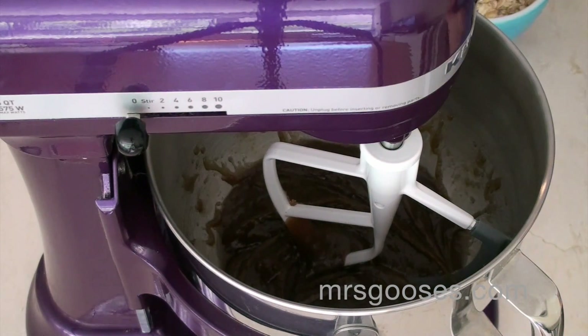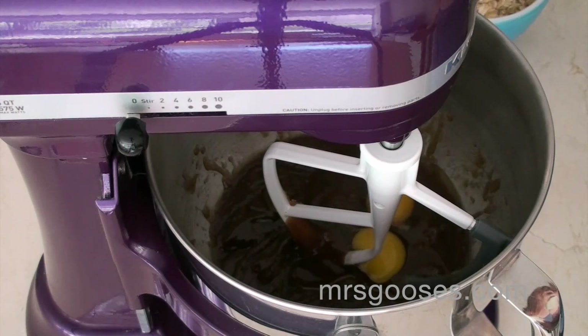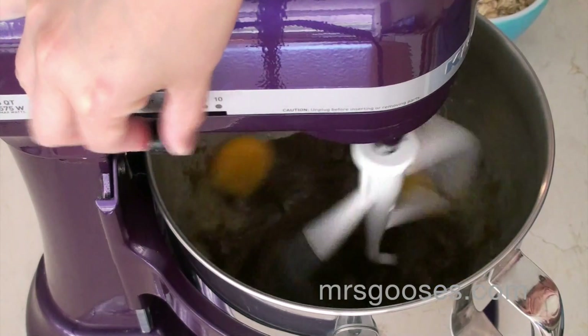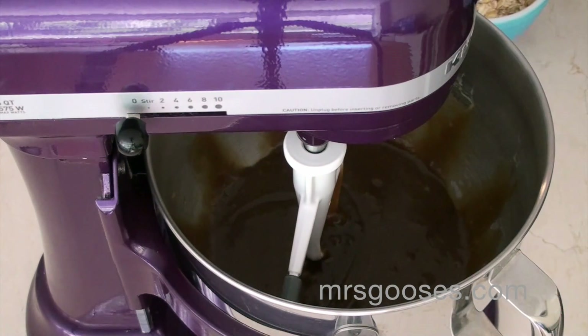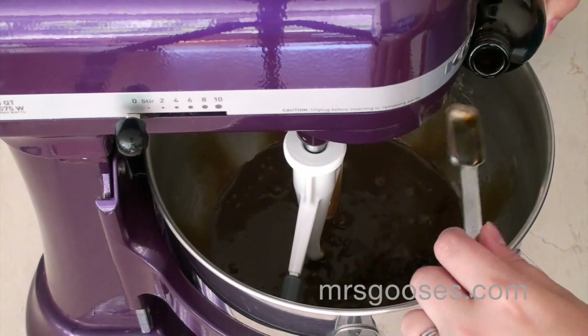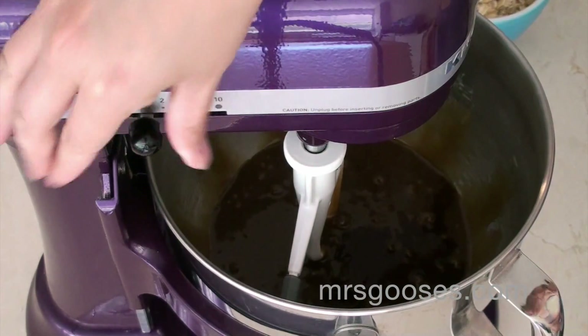Then I'm going to add two whole eggs — just going to dump those straight in there and mix that up. And next I'm going to add in two teaspoons of vanilla and mix that in.